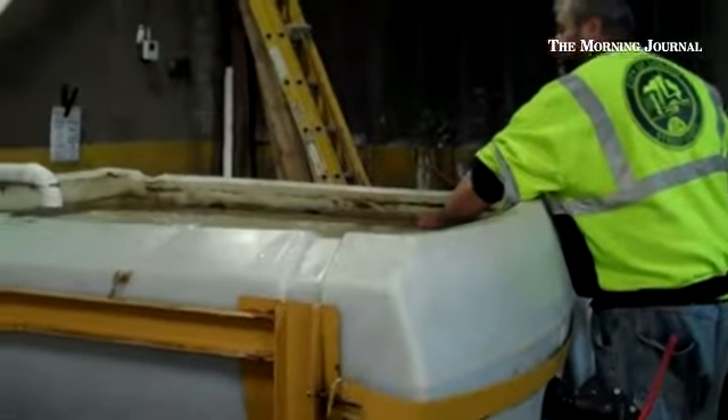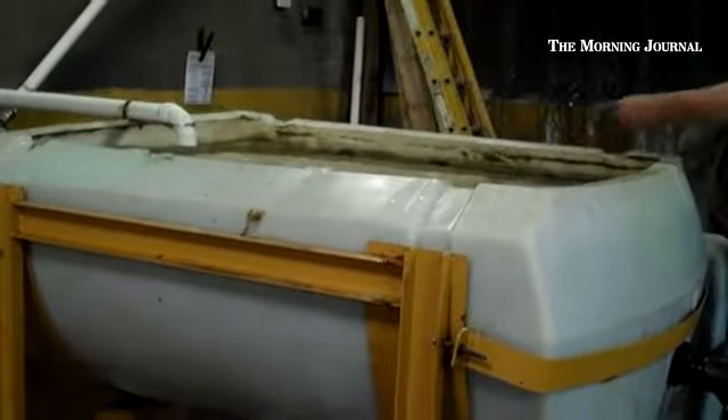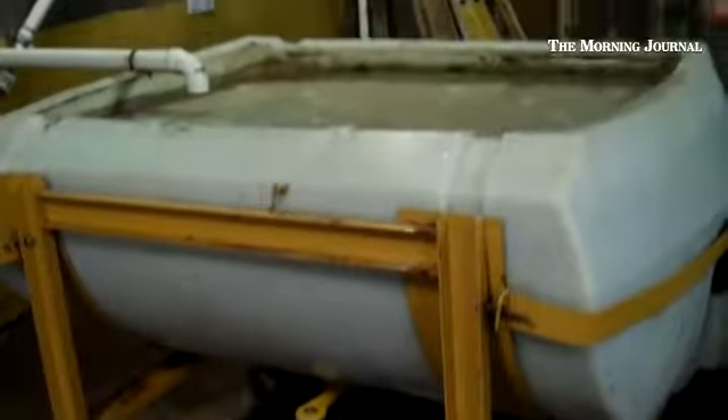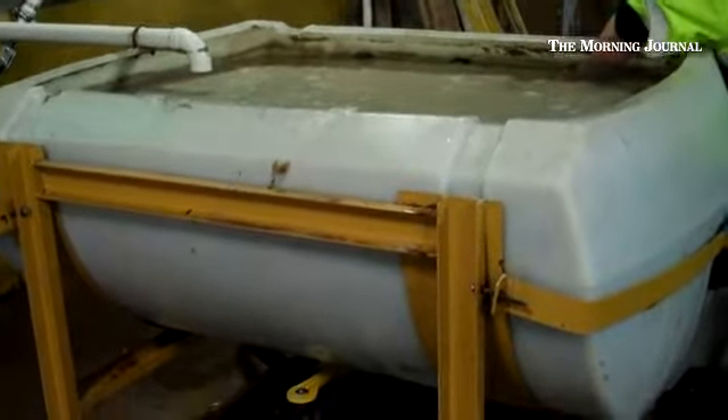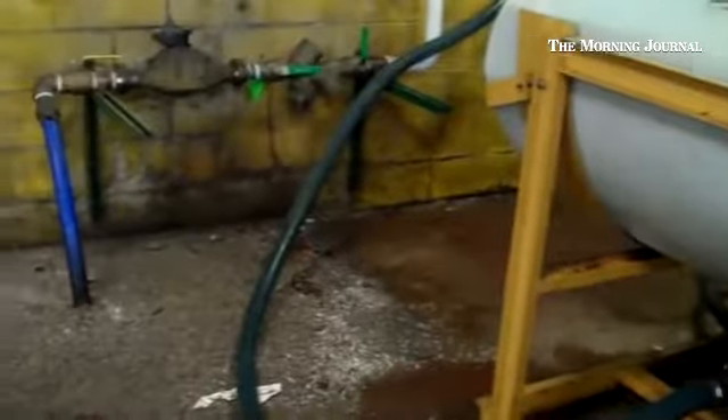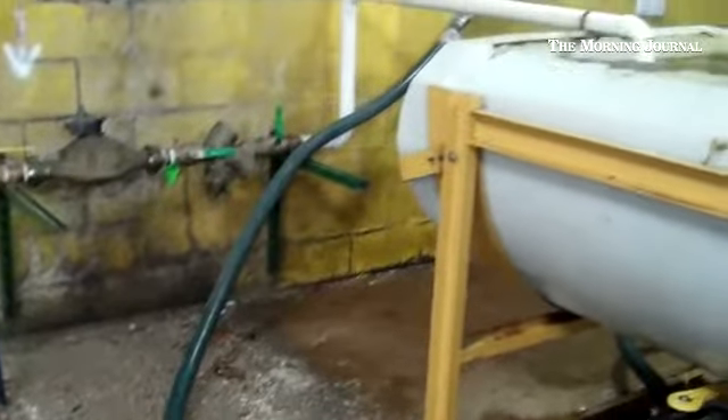This big tank right here — I think it's about a 500, 600 gallon tank — we put the salt in there, possibly about three groups of salt, and we add water straight from the hydrant, and we mix it up.